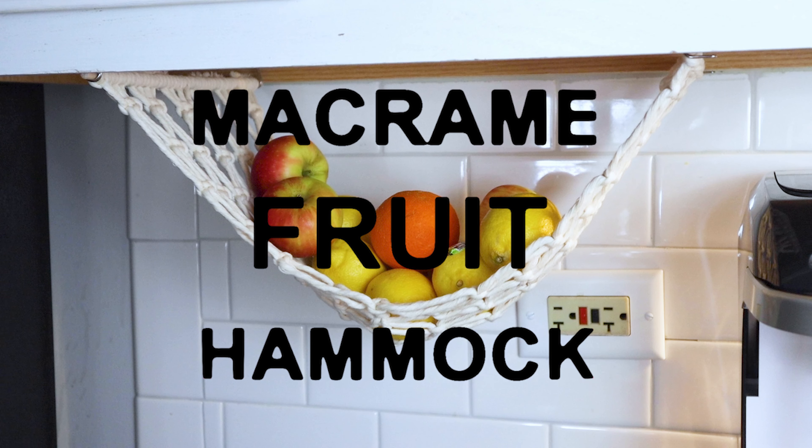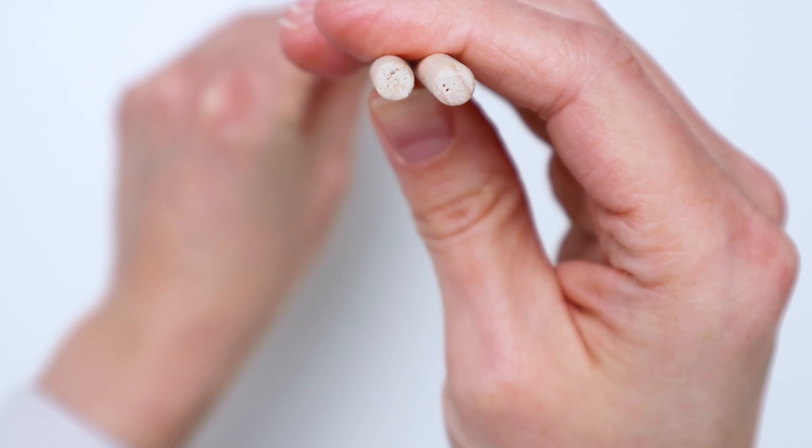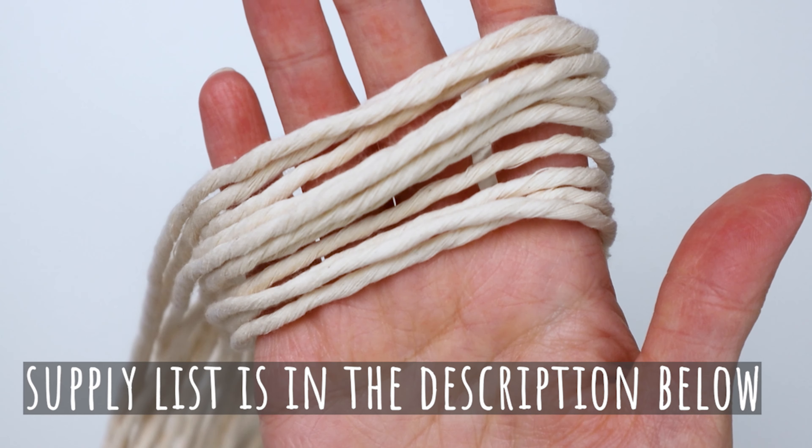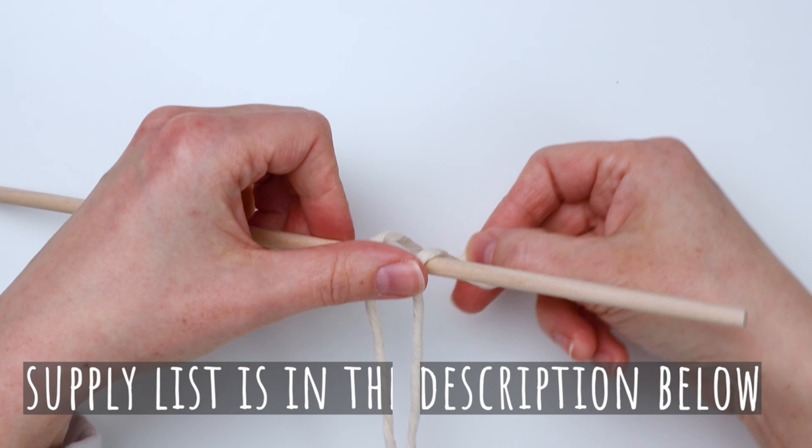Hey guys, it's me Crystal from Marching North and today I'm going to show you how to make this macrame fruit hammock. To start you're going to grab two quarter inch dowels that are about 12 inches long, and you're also going to need 12 pieces of a 90 inch long cord — I'll put the type of cord down in the description below.